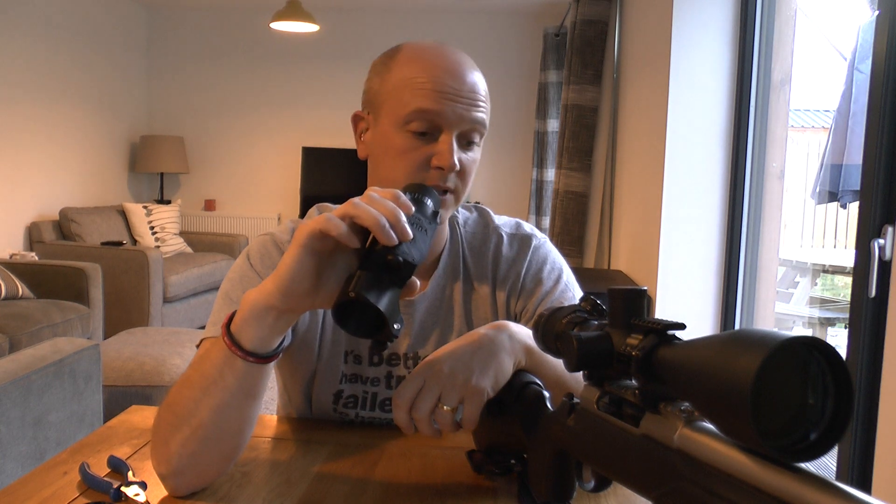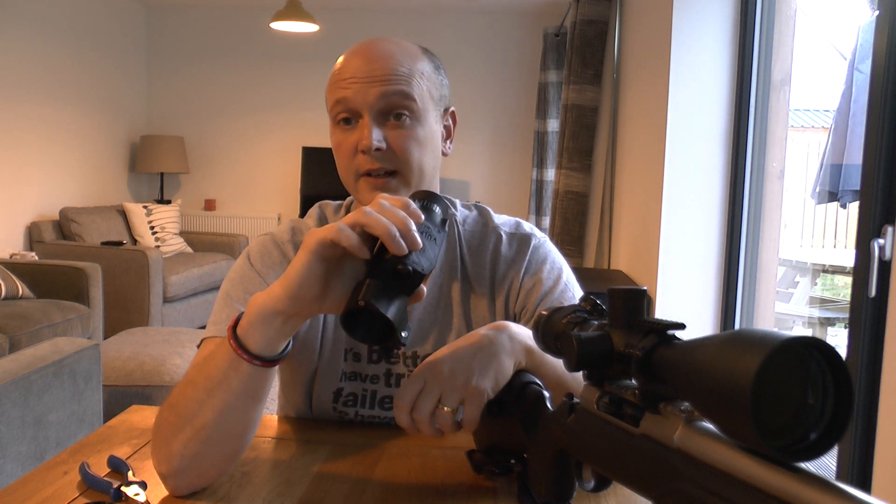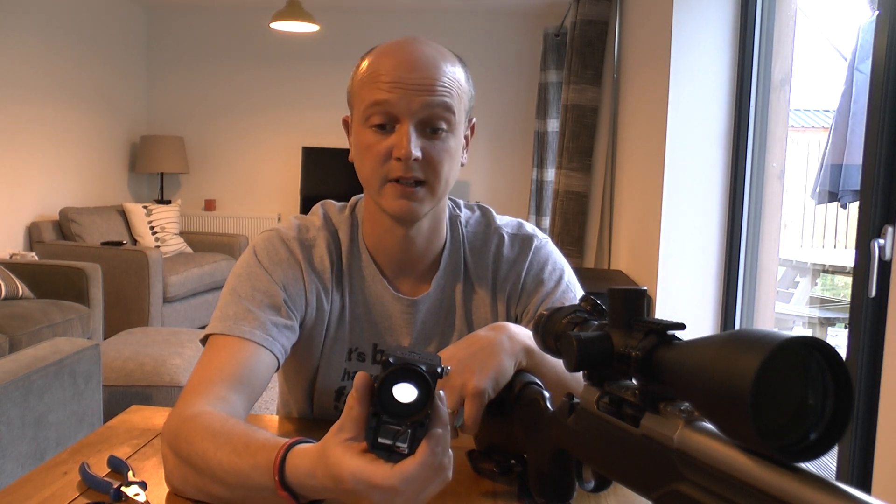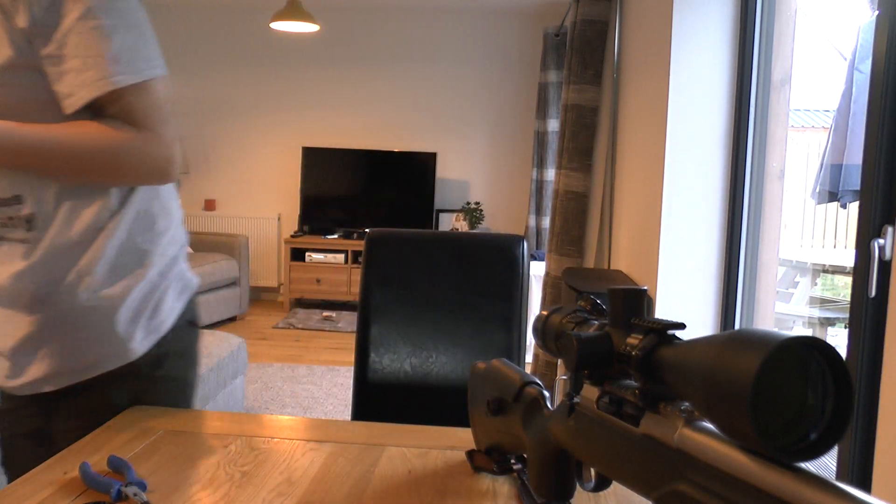So anyway, I hope this has helped. Not much more to say about it really. Enjoy yourselves, shoot straight, have fun, be safe.